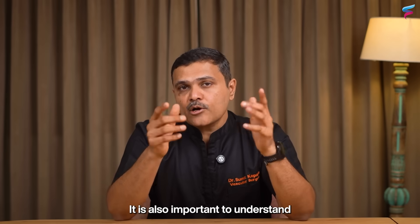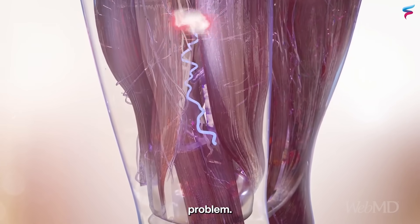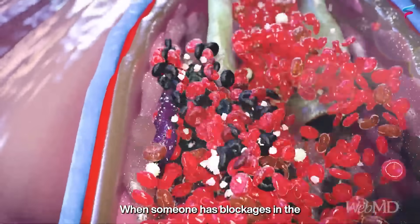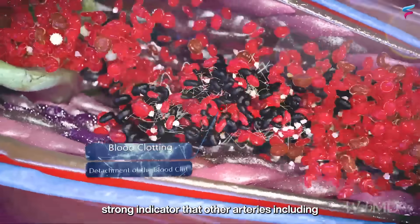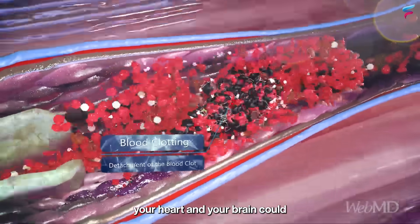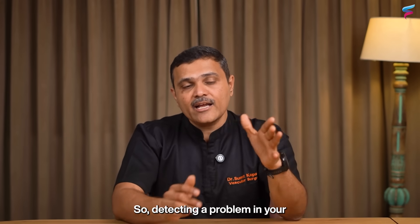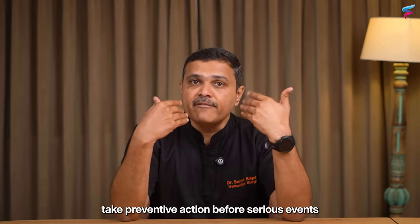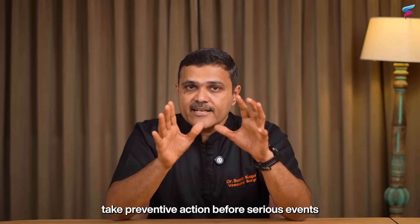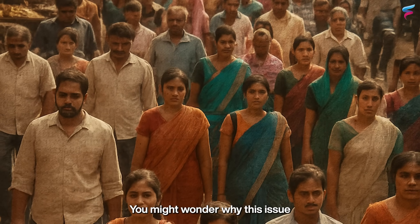It is also important to understand that peripheral arterial disease, or PAD, is not just a leg problem. When someone has blockages in the leg arteries, that is a strong indicator that other arteries — including those of the heart and brain — could also be narrowing. So detecting a problem in your legs gives you a chance to take preventive action before serious events like heart attacks or strokes occur.